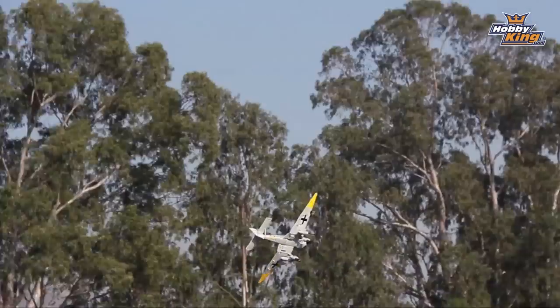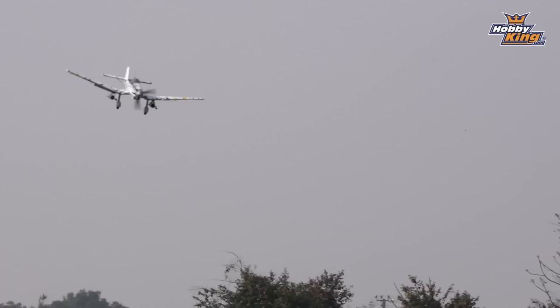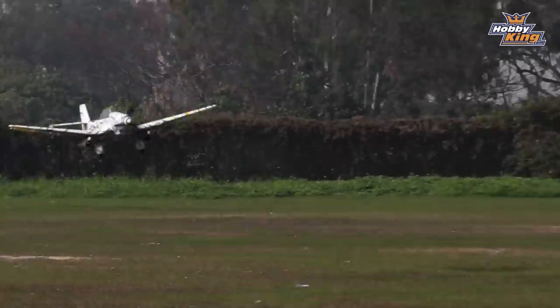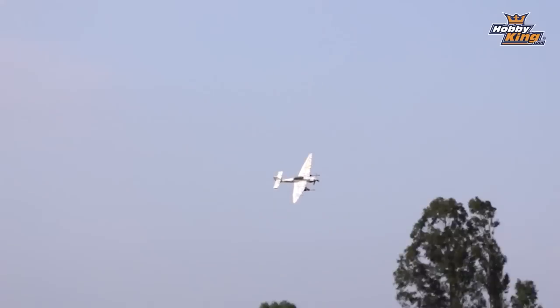In terms of the flight characteristics, it is remarkably well behaved. Stukas have a reputation for being very tip stally. You have that incredible gull wing and a very narrow tapered wing, but this has all been ironed out with the DuraFly — it's just as user-friendly as everything else from the range. The motor is the same as the rest of the range: a large 35mm motor running on 3-cell with a 35A ESC, providing plenty of power — more than enough to turn this big scale prop.